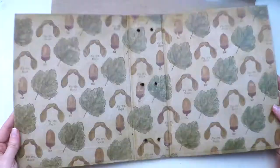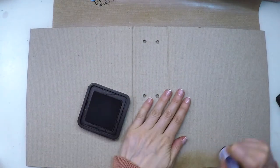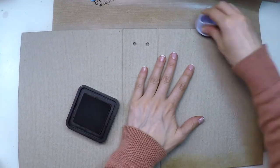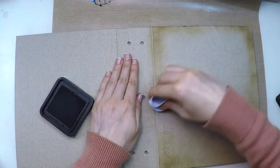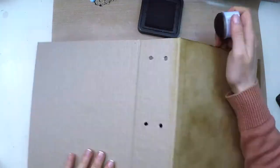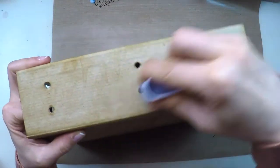Once I finish with the inside I'll move on to the outside. Since I created these covers from scratch, the paper I stuck onto the gray board was not entirely flat, so it has some texture, and while applying the ink you reveal it — it looks very nice and very vintagey.